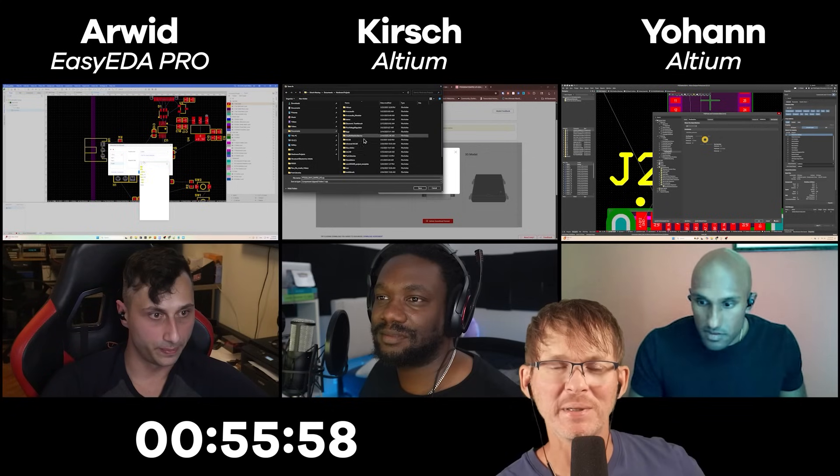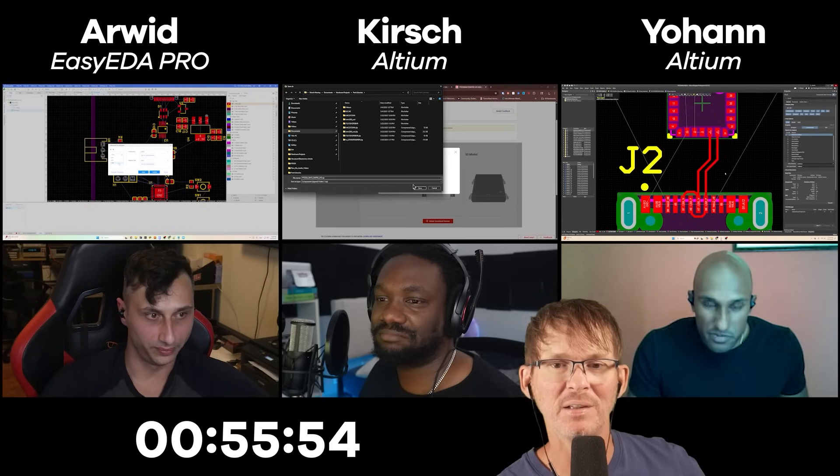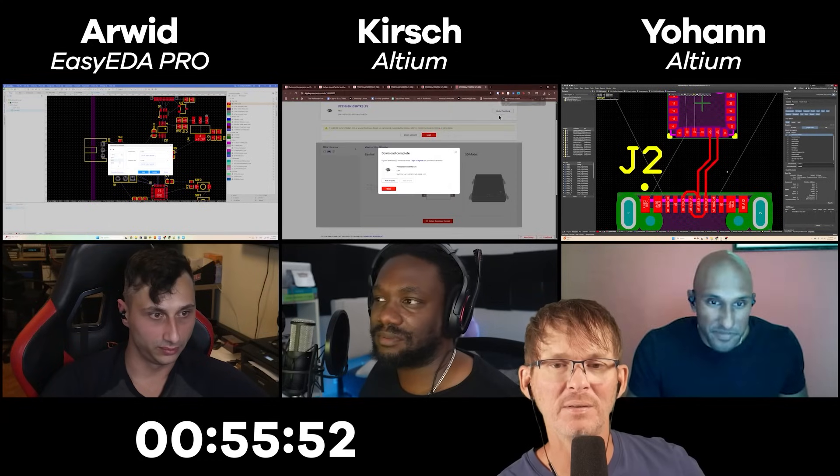The engineers discuss using ChatGPT during the design process. One engineer's workflow is uploading all datasheets to ChatGPT upfront and then asking direct questions instead of combing through the datasheets manually, which is much faster.